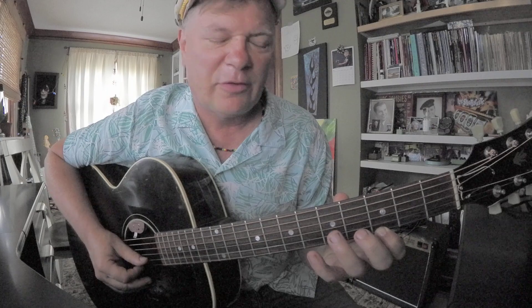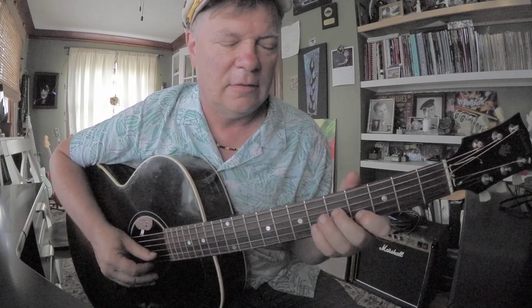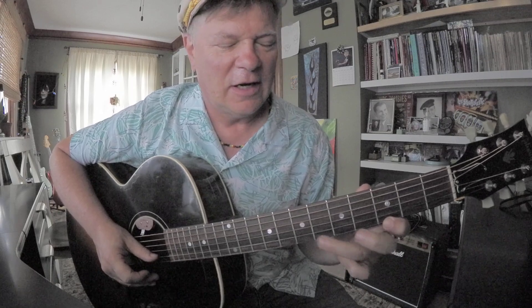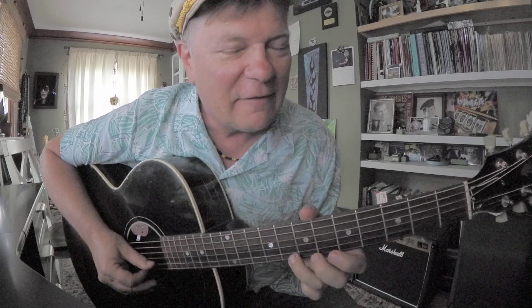Then you've got your 5th interval on the 1st string, 3rd fret — the G. You can kind of play with that clashing quality. That's what makes it a blues scale — that flatted 5th, 2nd string, 7th fret, F sharp. Then you get over to the G on the 1st string, 3rd fret. Take it up to 6th fret, which is A sharp, and take that up to C, which is 8th fret, 1st string.